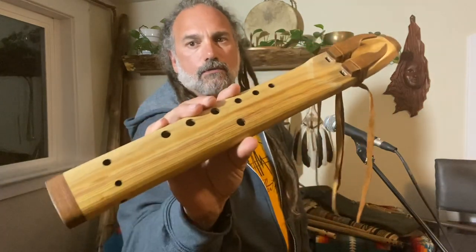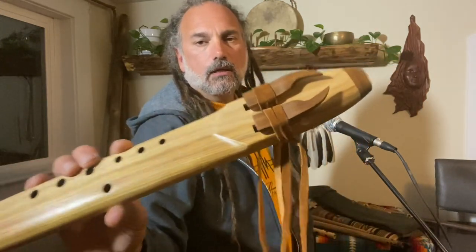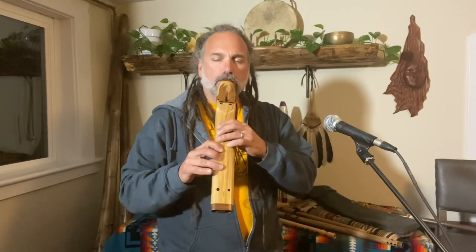Here is an awesome alternating drone flute in B432 hertz. This is canary wood with ipe end caps and claw blocks — a super screaming flute. I'll play it without effects just so you can hear how much oomph it has behind it. Here we go.